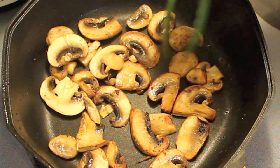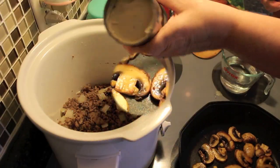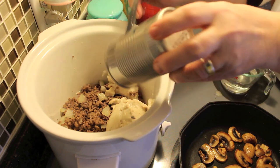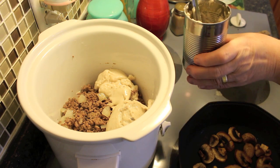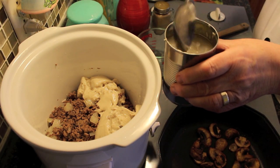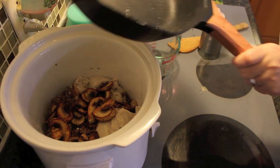So what I'm going to add next to the slow cooker is a can of cream of mushroom soup. If you don't like cream of mushroom soup, you could use cream of chicken or cream of celery. And I'm going to rinse it out with a can of water. You could use water, a chicken broth, or a vegetable broth — it doesn't matter. Then you can toss in those mushrooms.